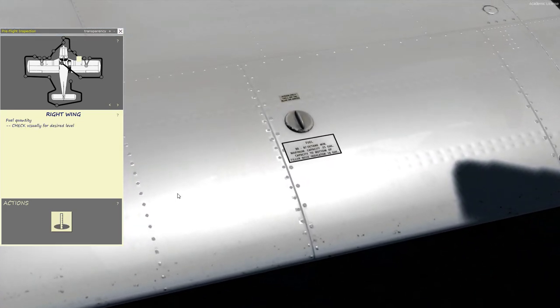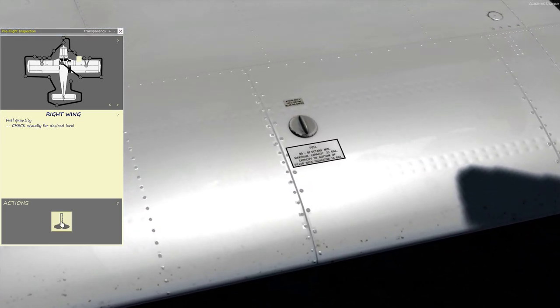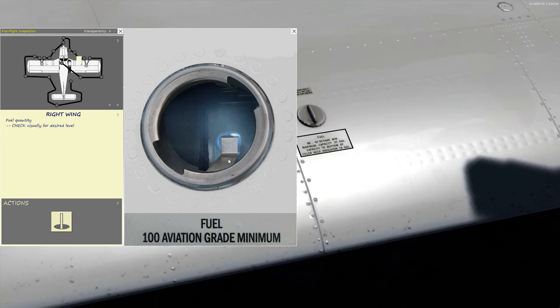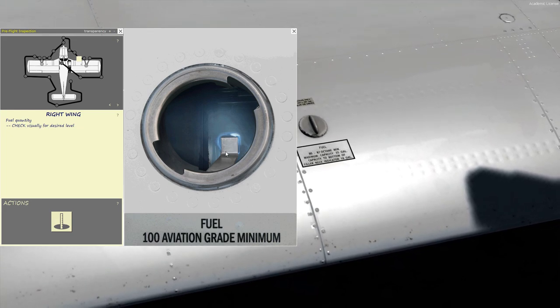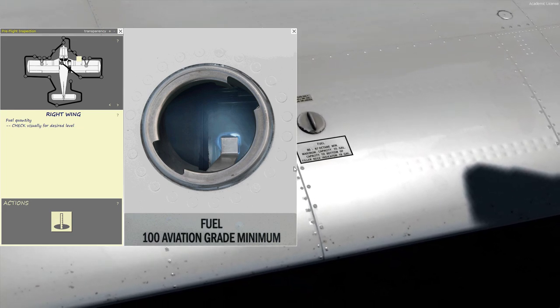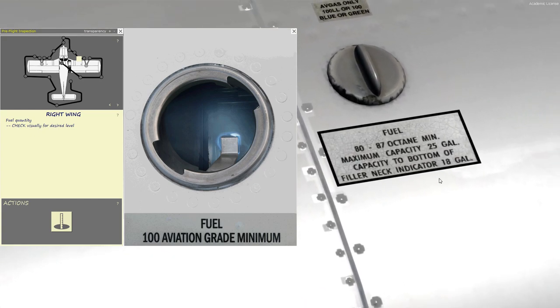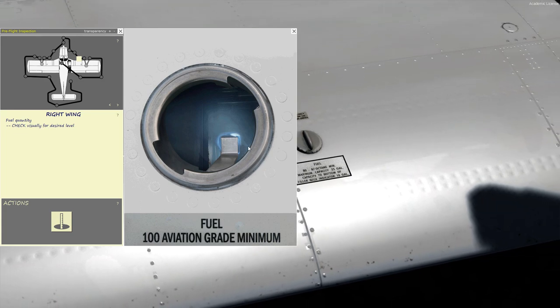Now we move on to the fuel quantity. We just unscrew the cap and look inside. The Piper products have this filler neck here. When the fuel is right up to the tab, it also says right here: filler neck indicators, 18 gallons. So we have exactly 18 gallons on the right side tank.